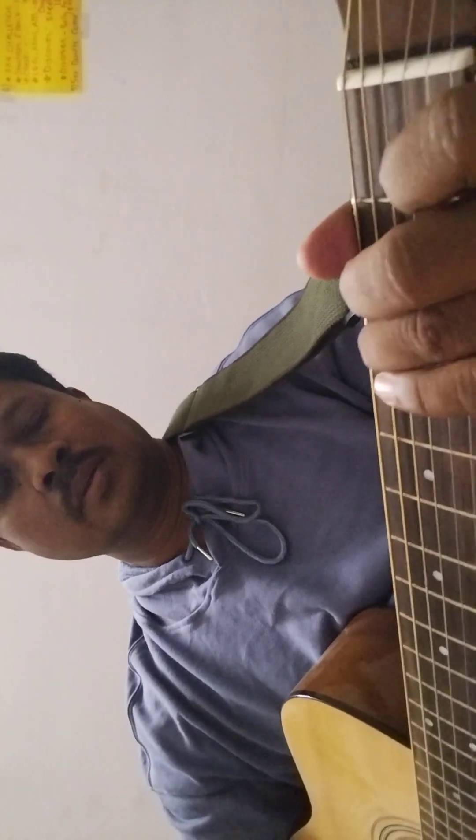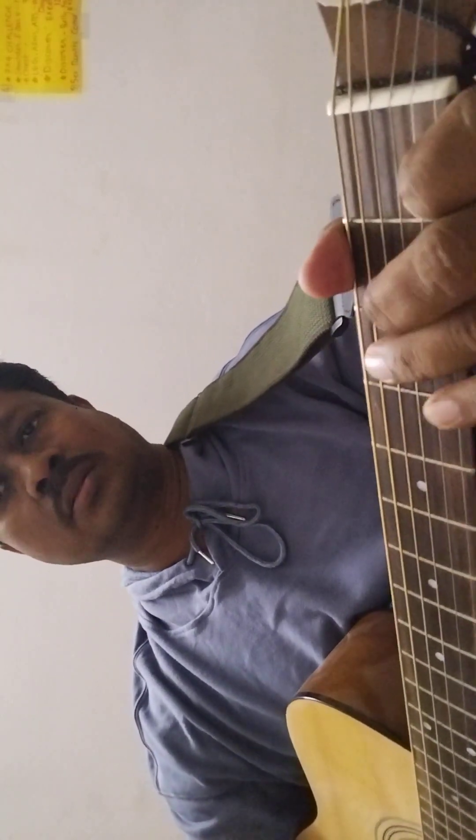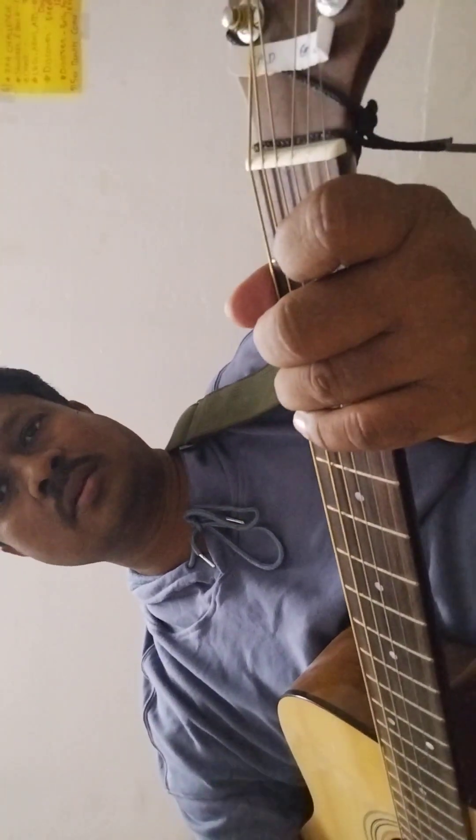Hello everybody, we will learn a song Deck the House. The song is in C major scale, so I just play the song melody.